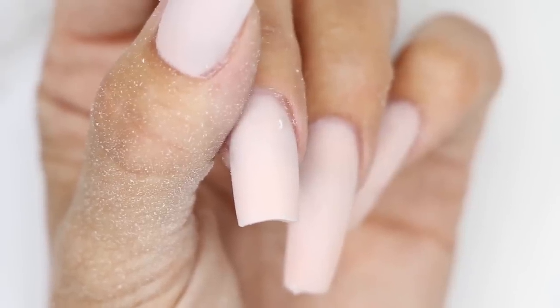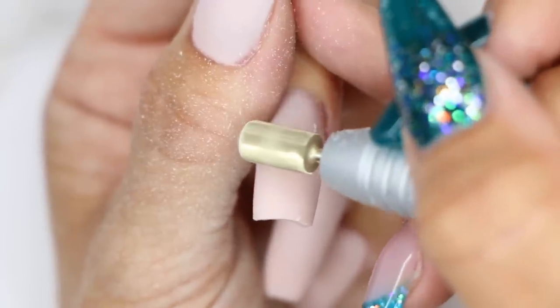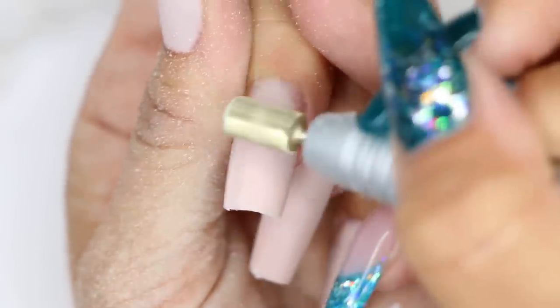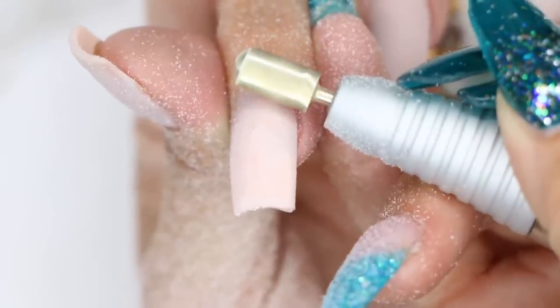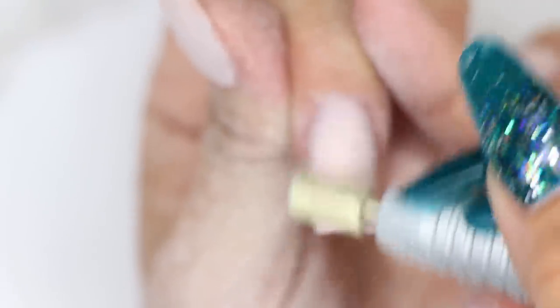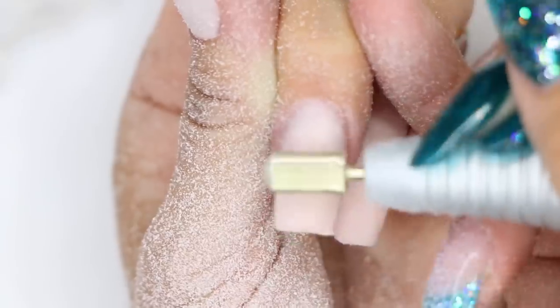I'm going to turn my electric file on half speed again. I'm using my safety bit coarse and I'm just going to come through — put it to the nail and drag it towards myself. Not a back and forth motion; that's the way we slip around the nail. So I put it down and bring it towards myself, focusing on the thick tip part. I'm not going all the way back — just focusing on the very tip and thinning that out, bringing the tip of the nail down, making it nice and thin.